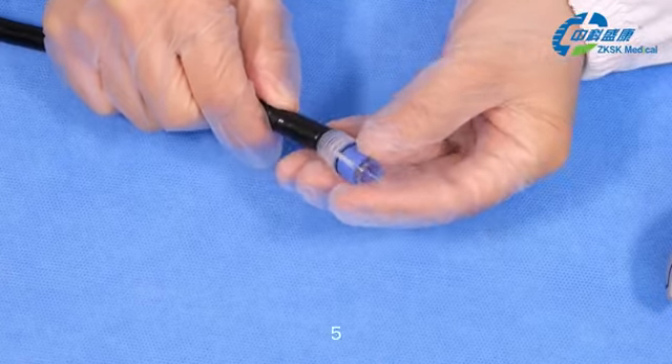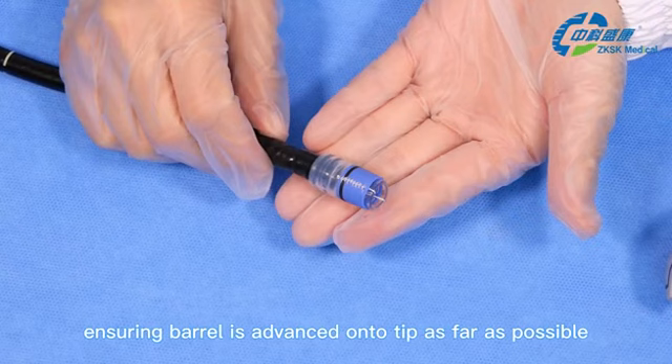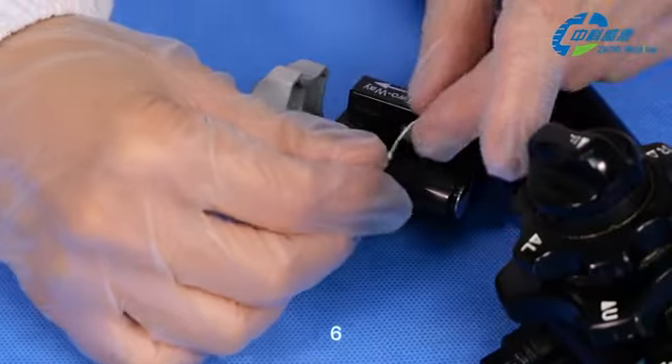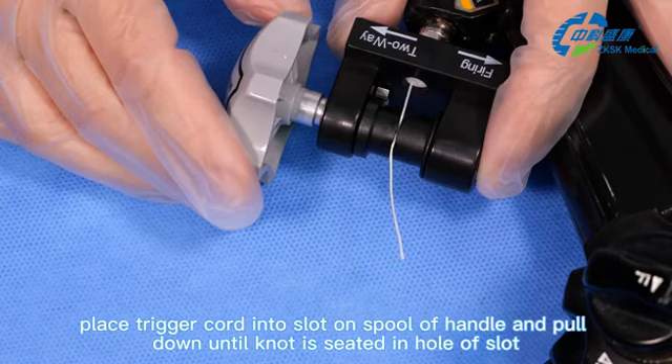Fifth, attach the barrel to the tip of the endoscope, ensuring the spring barrel is advanced onto the tip as far as possible. Sixth, with the endoscope tip straight, place the trigger cord into the slot on the spool of the handle and pull down until the knot is seated in the hole of the slot.